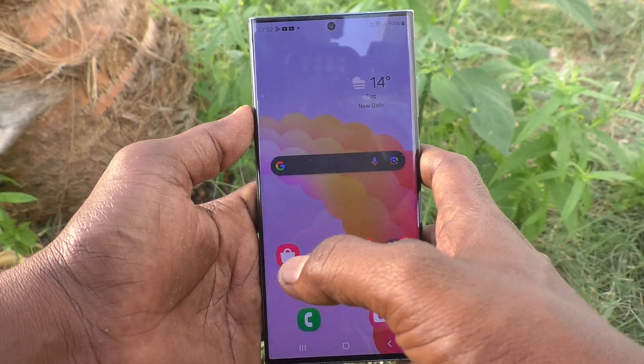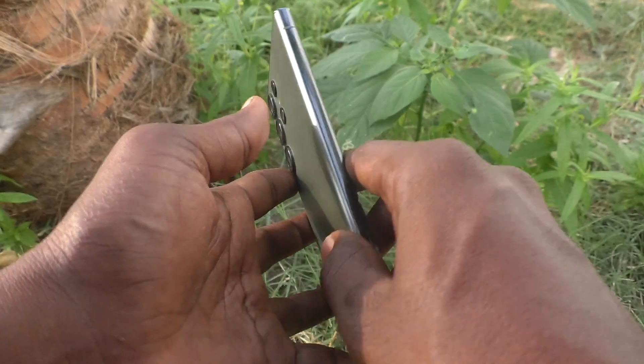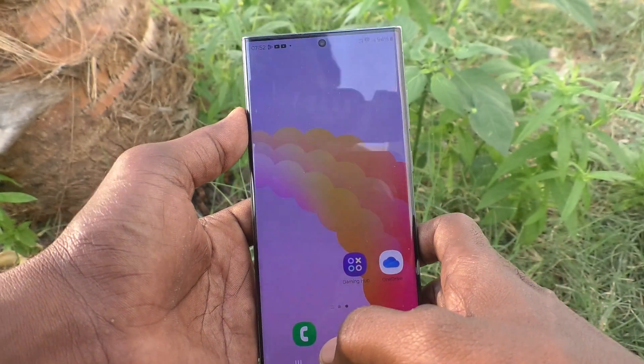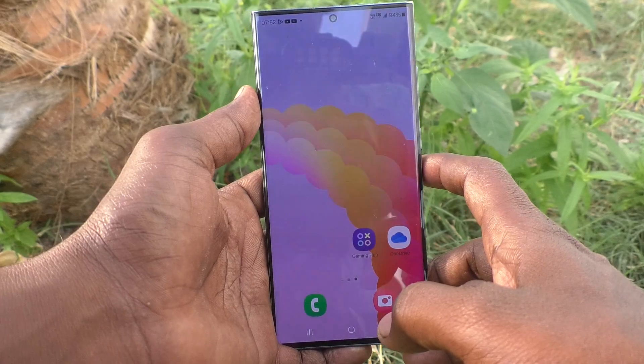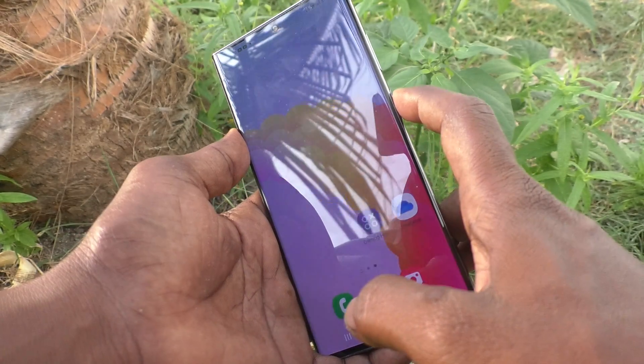Hi friends, welcome to Five Minutes Tech YouTube channel. Here is the Samsung Galaxy S23 Ultra 5G smartphone. In this video, you will learn how to turn off Smart Lock on your Samsung Galaxy S23 Ultra 5G.